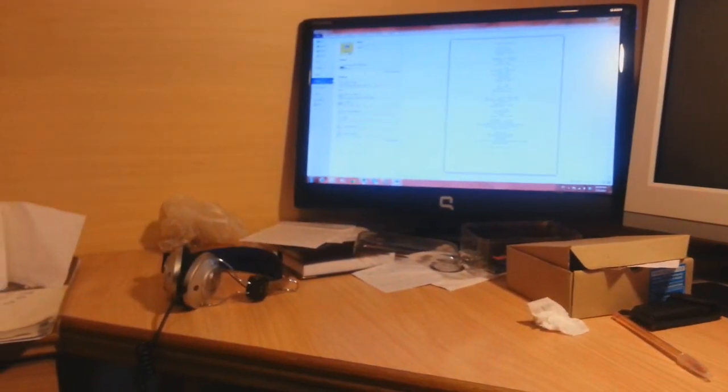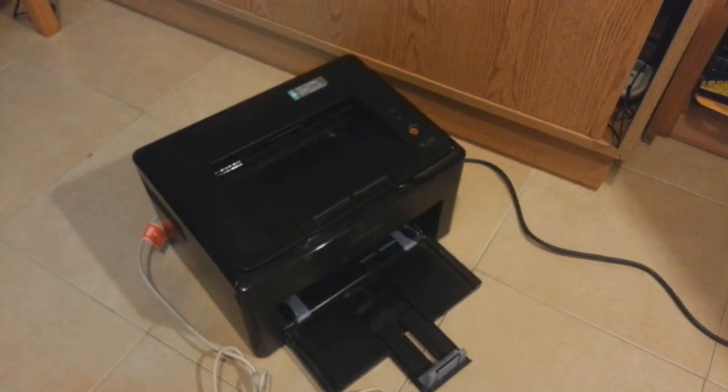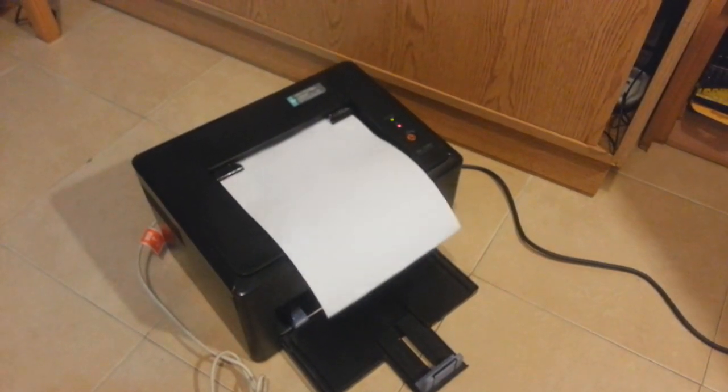It's taking the page inside and releasing it properly — awesome! We can check this again to see if it's fine or not. I put one more page inside and send another print command. Let's see — awesome, it's done! I did nothing special; I just opened it and cleaned it a bit — it's perfect and fine.